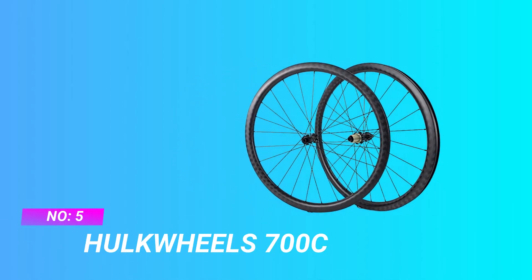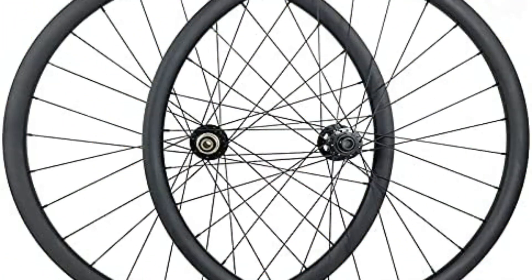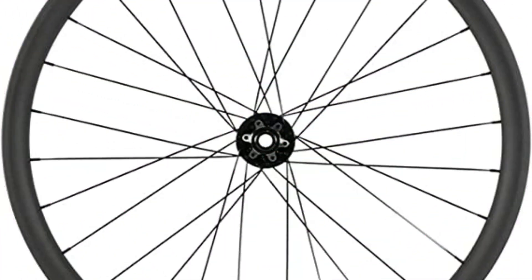Hulk Wheels 700C Aero Aluminum Wheel Set. UCI Approved and 1-Year Warranty — all Hulk Wheels carbon wheels are UCI approved and passed N Standard under SGS Test, with 1-year warranty under normal usage. Cassette body: Shimano 8/9/10/11 speed. Brake compatibility: center lock. Fit type: tubeless compatible.